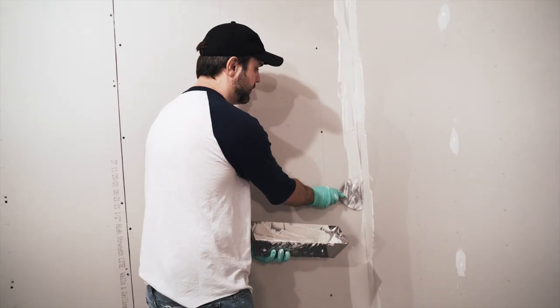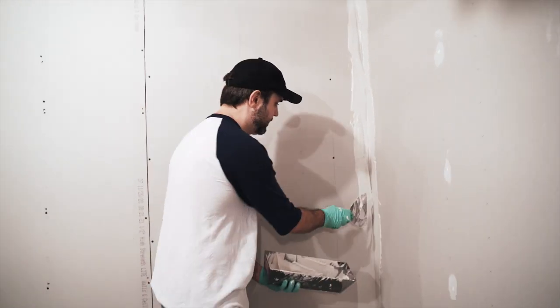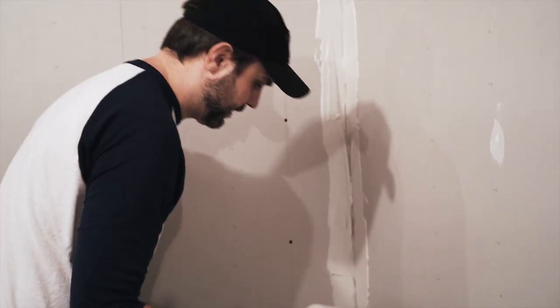And here we are doing it. I didn't want to do it because of this — all this sanding and mudding — that's why I wanted to use a panel board.